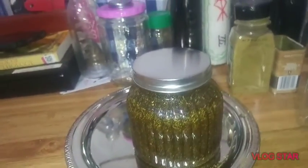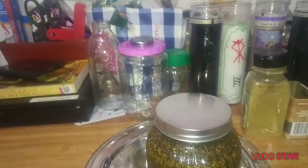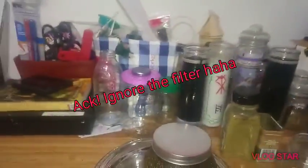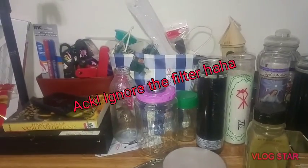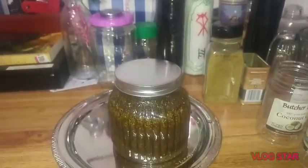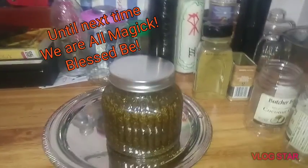So, that's it. This is also my big storage room. Blessed be, and have a great new moon.